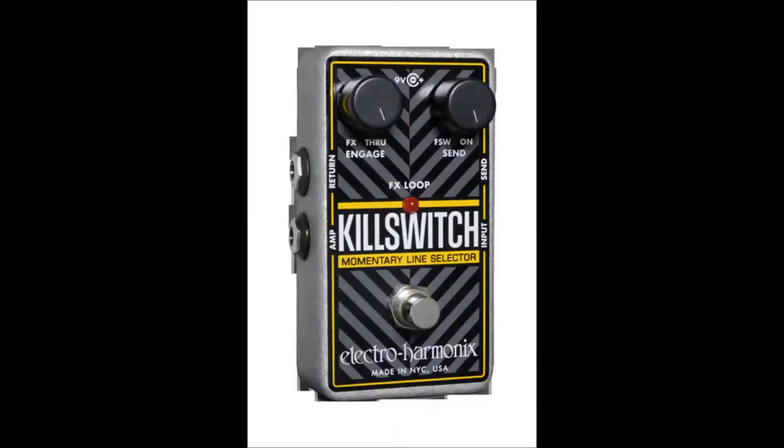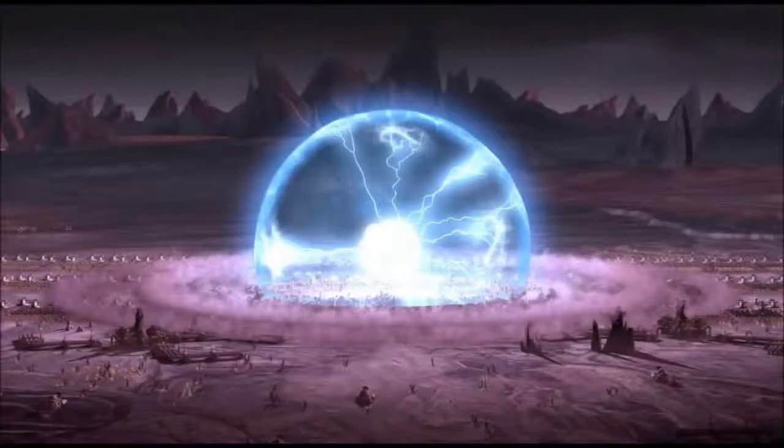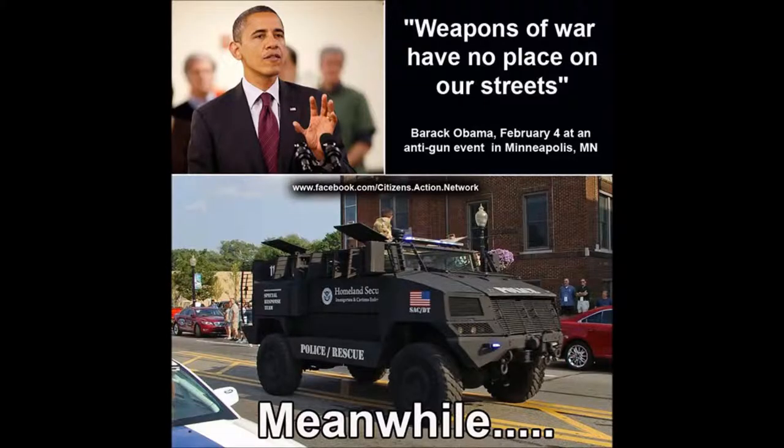And you just know they're going to put a kill switch in these things so neither your fingerprint nor that watch can activate it and you're left with a useless gun. Even if they're not smart enough to do that, you know they're going to hit you with an E-impulse later down the road and leave you defenseless for the DHS invasion.